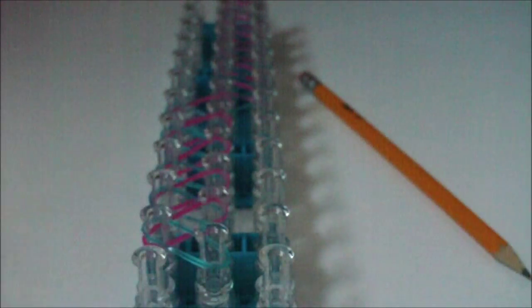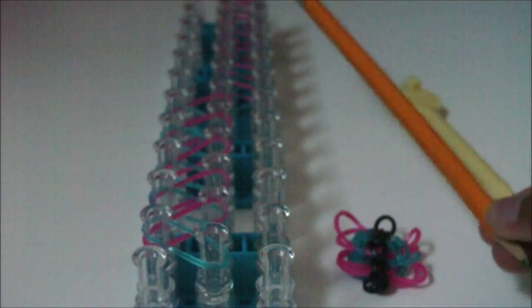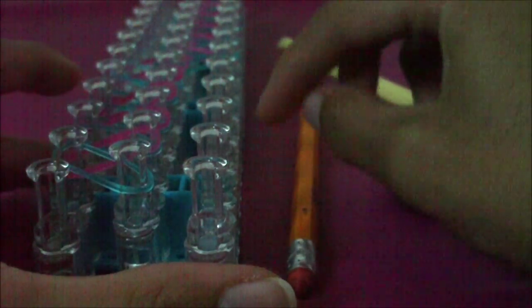Now that you have that on your loom, it is time to get your charm, your hook, and still have your pencil — because now it is time to loom. To loom this whole zigzag thing, you're going to need the arrow on your loom pointing towards you, and you're also going to need to put your pencil on the zigzag pattern that is farthest away from you and on the right side of your loom.